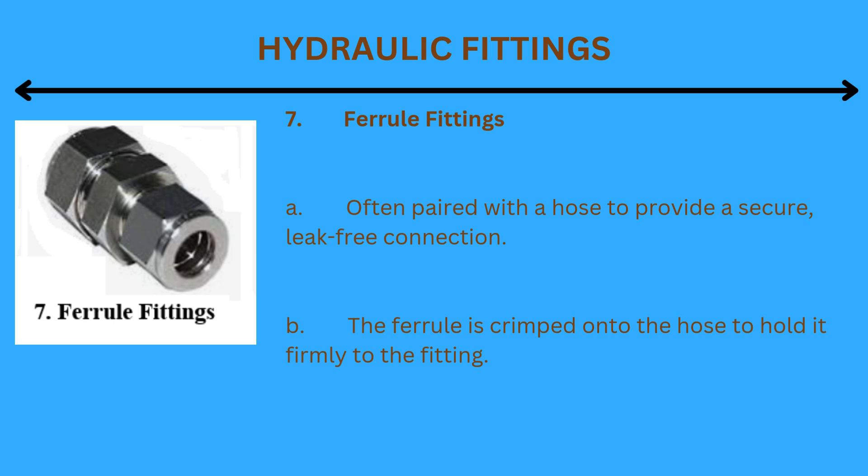7. Ferrule fittings: Often paired with a hose to provide a secure, leak-free connection. The ferrule is crimped onto the hose to hold it firmly to the fitting.